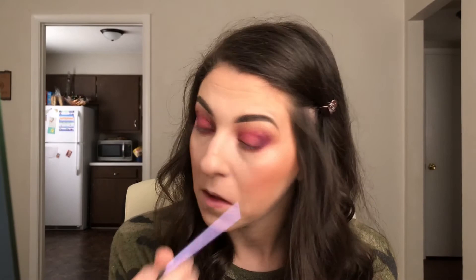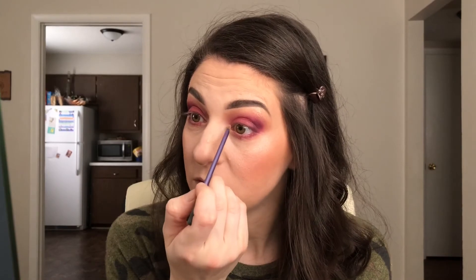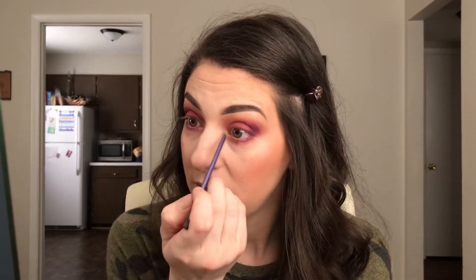I'm going to take the highlight we used on our face and brow bone and highlight the inner corner using a Real Techniques pixel point eyeliner brush. I don't do as much highlight on the inner corner as I would for a light eye look, because I still want it to look smoky. Now I'm going to do my eyeliner — I'm taking the Maybelline Stiletto. Not going to do a wing, just a basic line on the upper lash line.